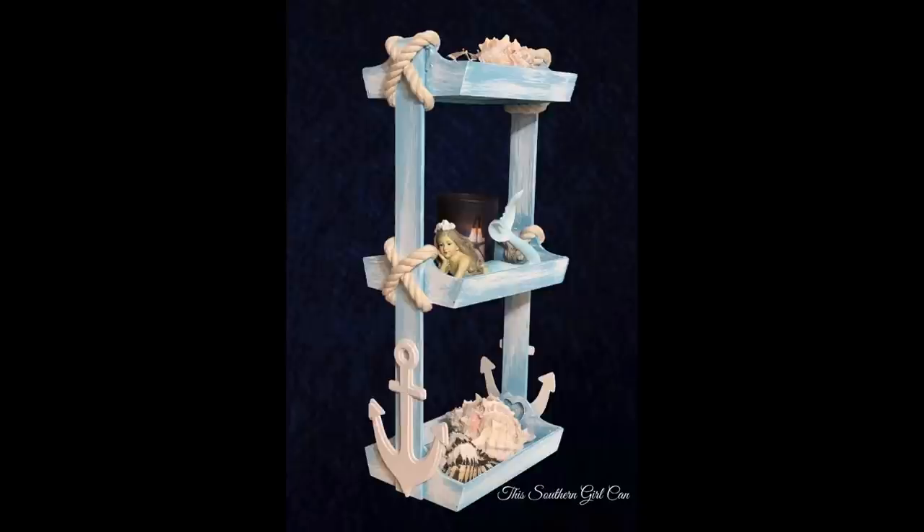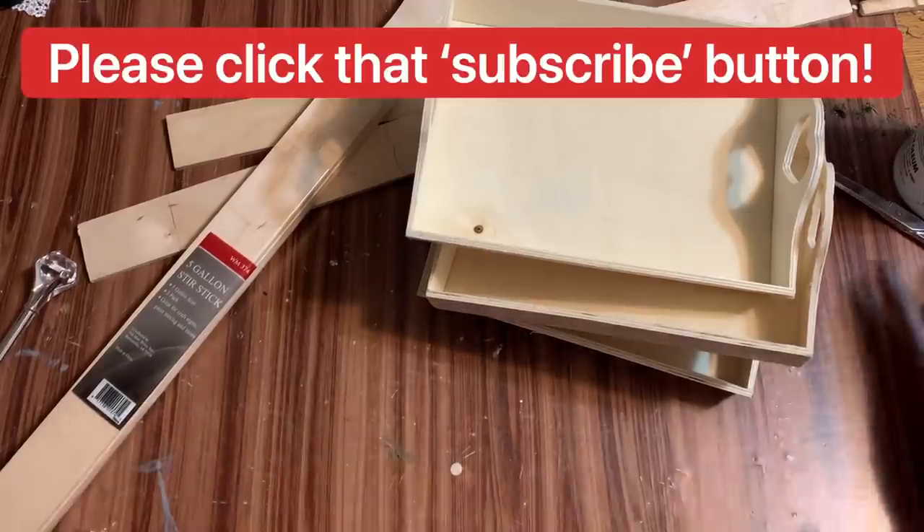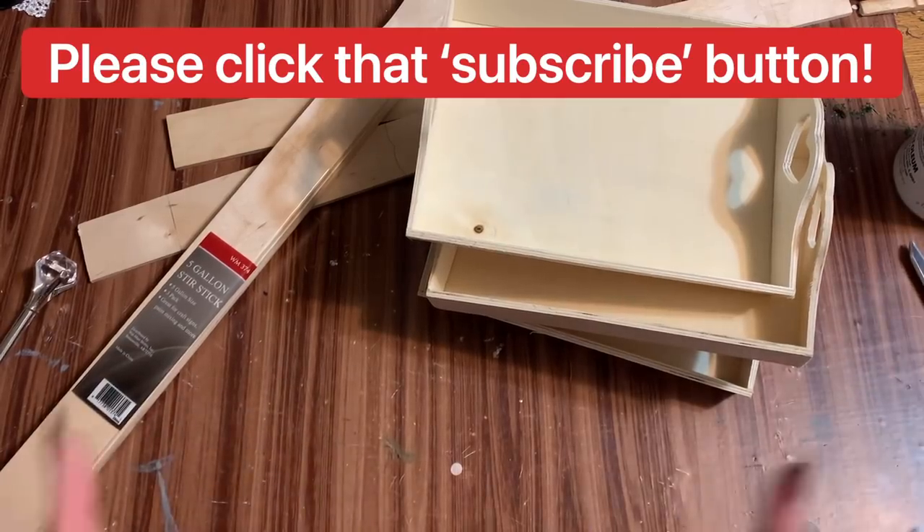Hey y'all, welcome back! In this video I'm going to show you how to make this really cute tiered tray using the little wooden trays from Dollar Tree and a few other supplies, so stay tuned and I will show you how to make it. All righty y'all, let us get started.